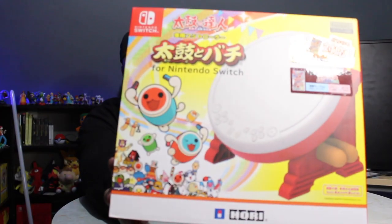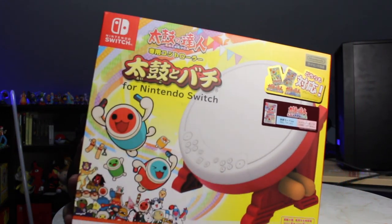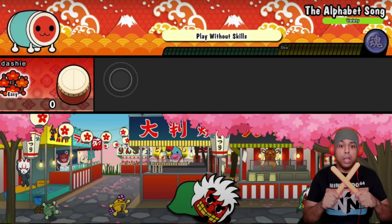We have the Taiko no Tatsujin — did I say that right? Here's how it looks. It's Japanese, I can't read it. So a long time ago this was announced for American release, and I just completely forgot. I've been really excited for it, but I could never see an announcement or pre-order — until I saw my boy Dashi playing it, and I was like, wait, it's out now.